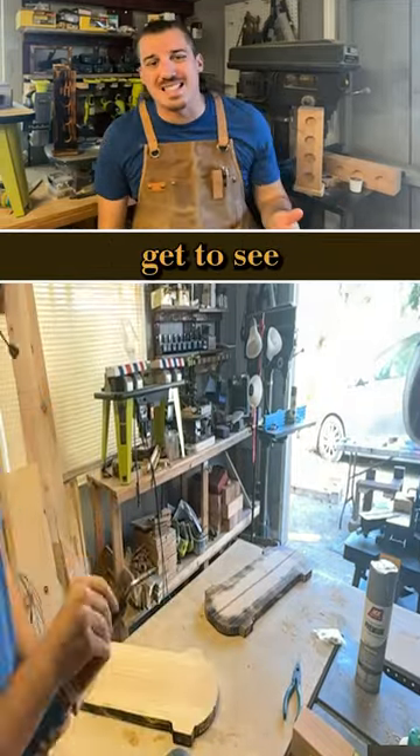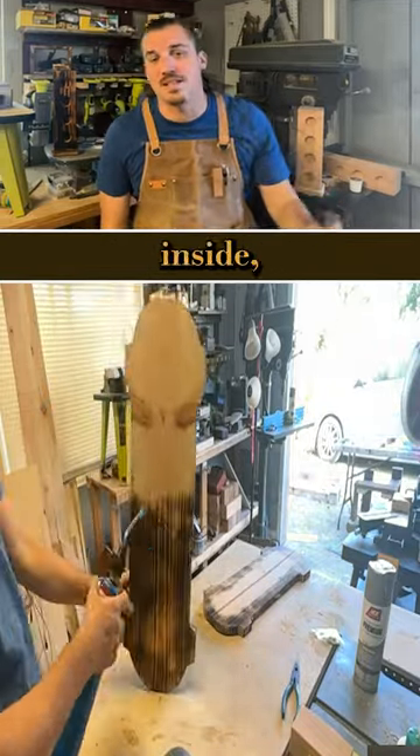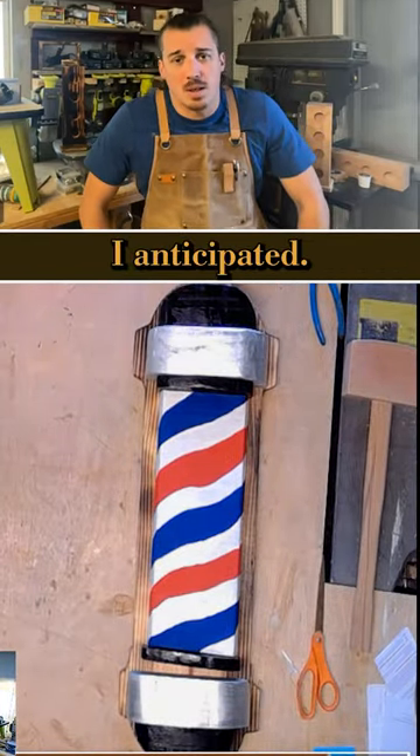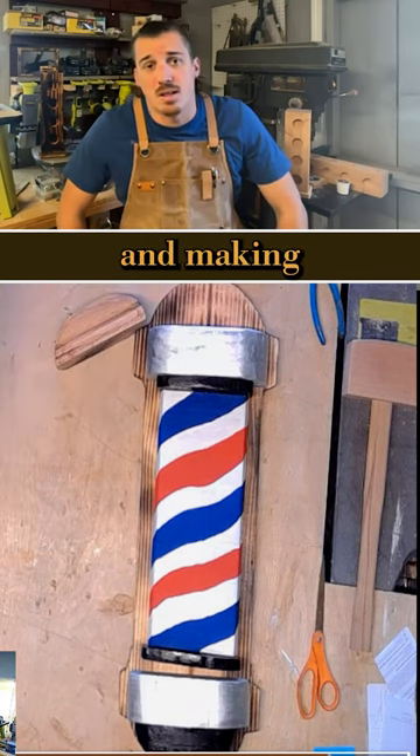We don't get to see any of the painted process — I took it inside and did it inside the house — but the overall look came out way better than I anticipated.